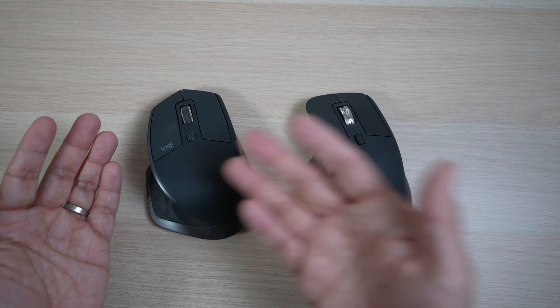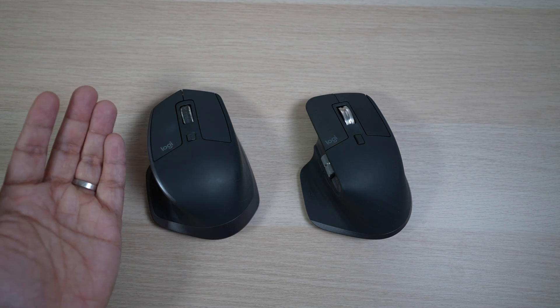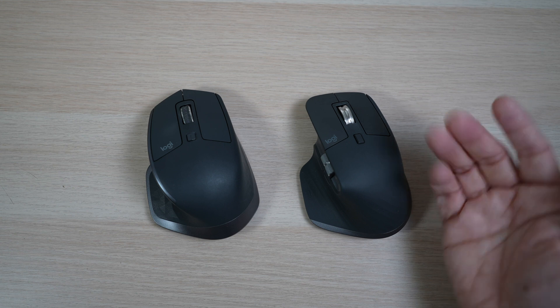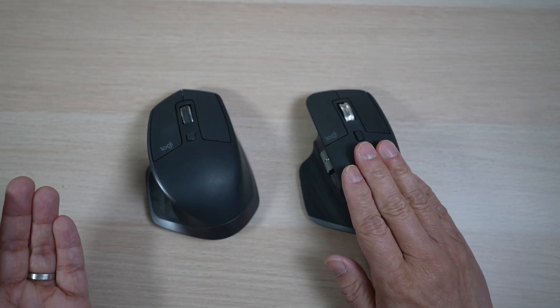So what are the differences then? First, the price. The 2S has been selling for about $60 or even lower these days, while the MX Master 3 is $99. Check the links in the description below for discounts from time to time. What are we getting for $40 more in the MX Master 3?